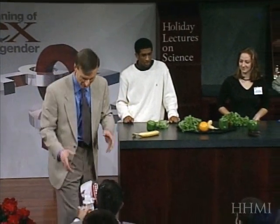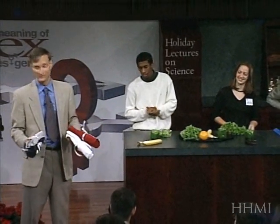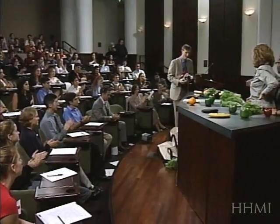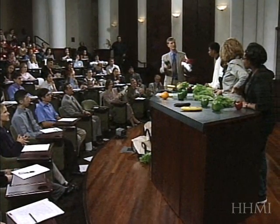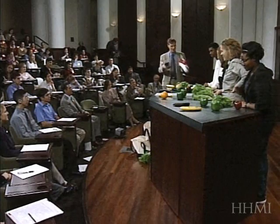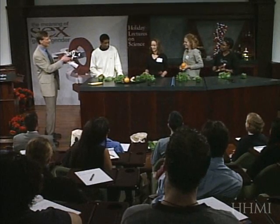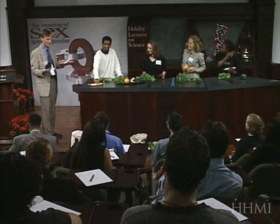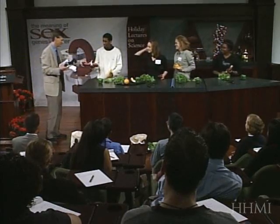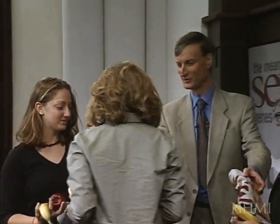I'd like to acknowledge the great contributions of our volunteers, and you are free to take back any of the fruits and vegetables that you'd like. It looks like everybody's going meiotic right now! I also have MIT t-shirts for you. Thank you very much — thank you all so much.